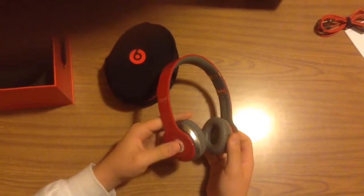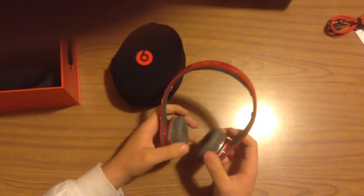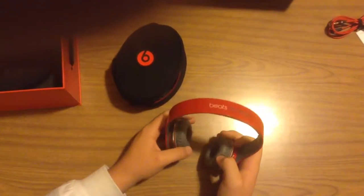That's pretty much the unboxing. If you would like to see more unboxings, please comment below.